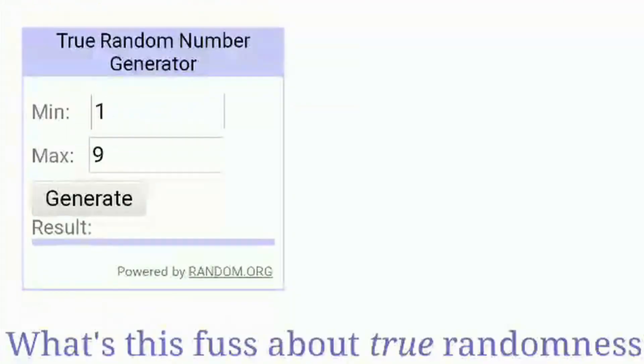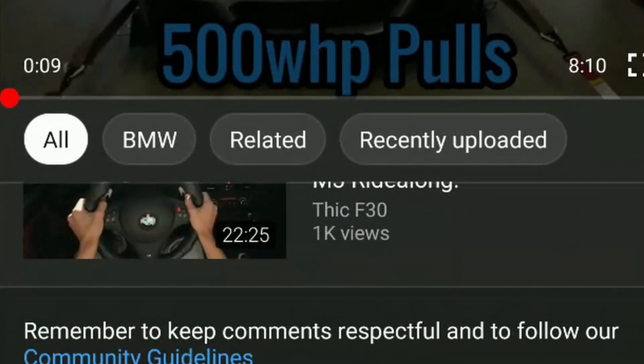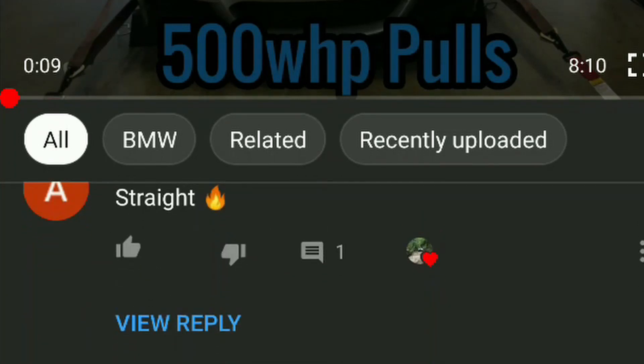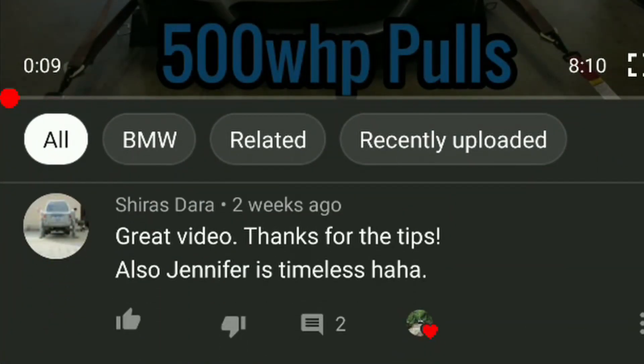Let's go ahead and get the hat winner chosen. We had nine comments, so I'm at random.org and I'm going to roll three times — the third roll is the winner based on the order of comments in my list. First number is one, second is five, third is four. Starting from the top: Allie in one, Arvish in two, Shiris in three, and number four is Conrad. Conrad, hit me up, man — you won the hat!